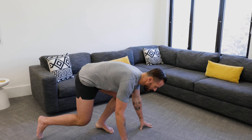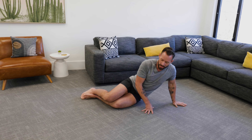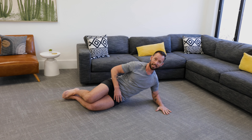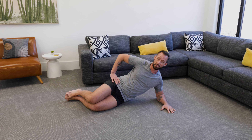Come down to the ground and into what's called a side plank position. Bend the knees and bring your hips to the ground. Drop down to your elbow and press your hand into the ground. Your elbow should be right underneath your shoulder, and your other hand can be right here on your hips.